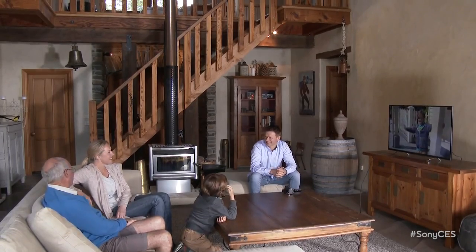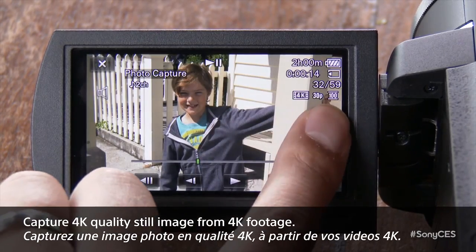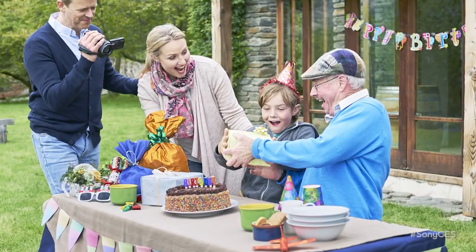One of the cool things I like is in post — in playback we can choose any frame we want and take a still picture from the movie. Really? And it's going to be 8 megapixels. That's the key — before you could do it at 2 megapixels, which was okay to share on your phone, but this is going to give you a lasting, decisive-moment quality image.